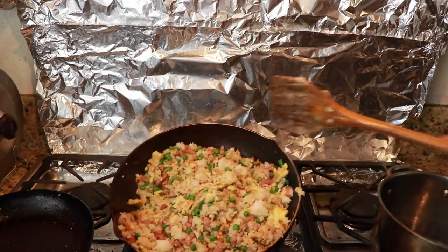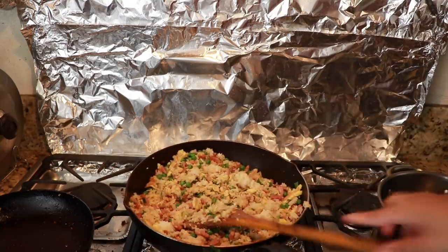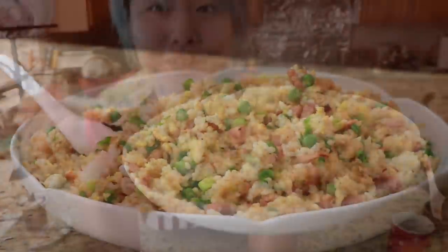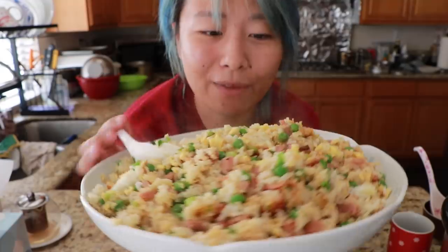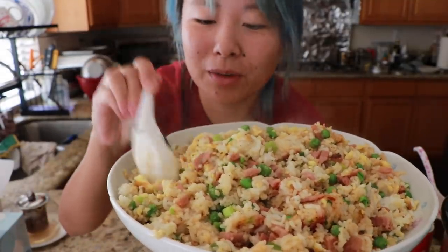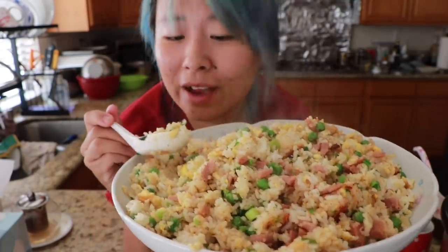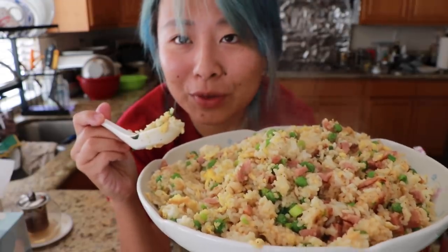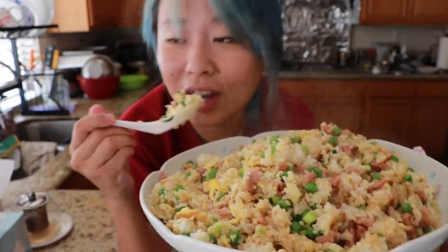There you go, guys — that's pretty much it. Ham fried rice. What I really like about making fried rice is you can be as creative as you want. You can add anything, you can substitute anything. You do not have to follow my instructions whatsoever — you literally just throw all your favorite ingredients inside a wok and stir fry it.